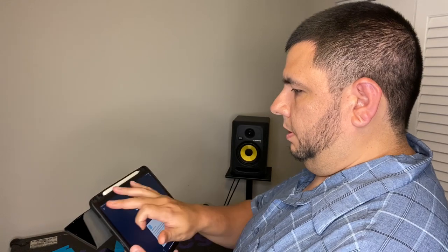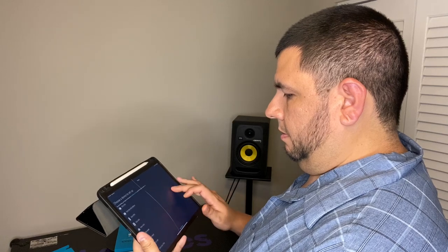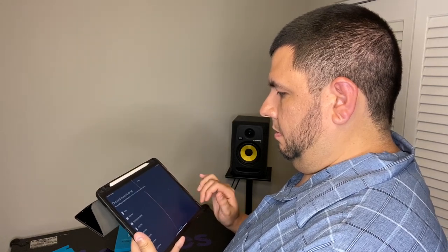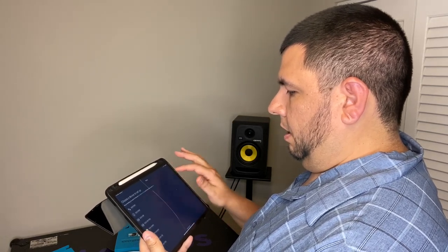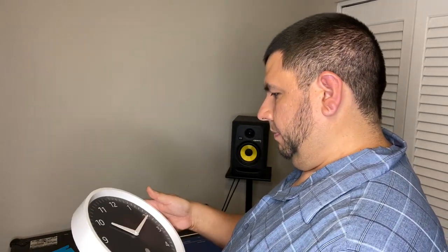Let's do it from my iPad — we're going to add a device. Echo. There's no option for a wall clock. That's interesting. Let's see how long I can hold this button down and see if it makes any blinking lights.